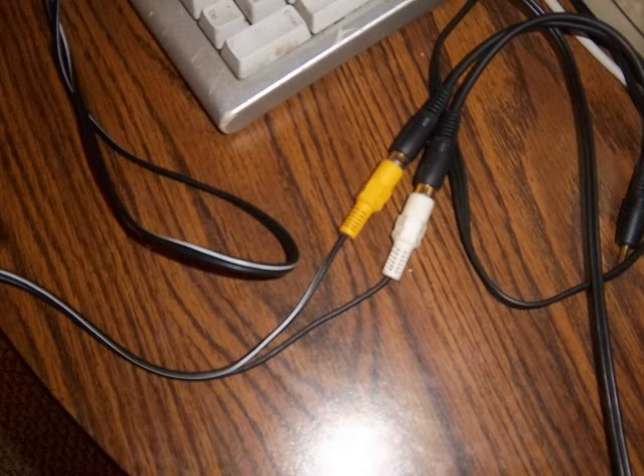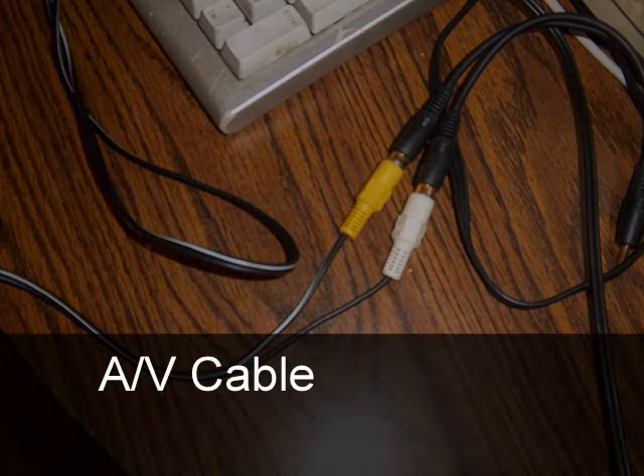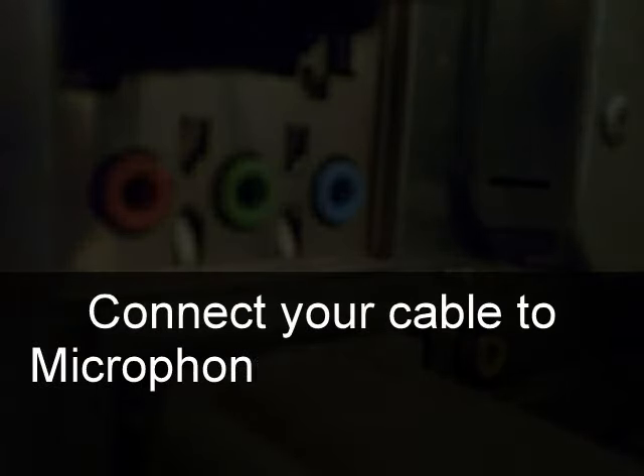Look at this presentation. AV cable and audio connector. It's going to be similar to MP3 cable for sure, because I tried this and it successfully worked. AV cable and audio cable. Note this down, because if you don't know it, then you have to see this presentation again and again.